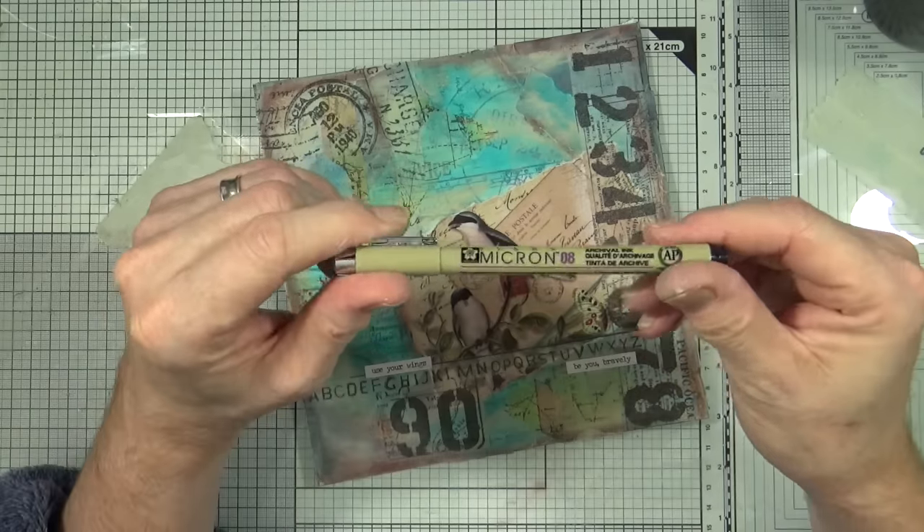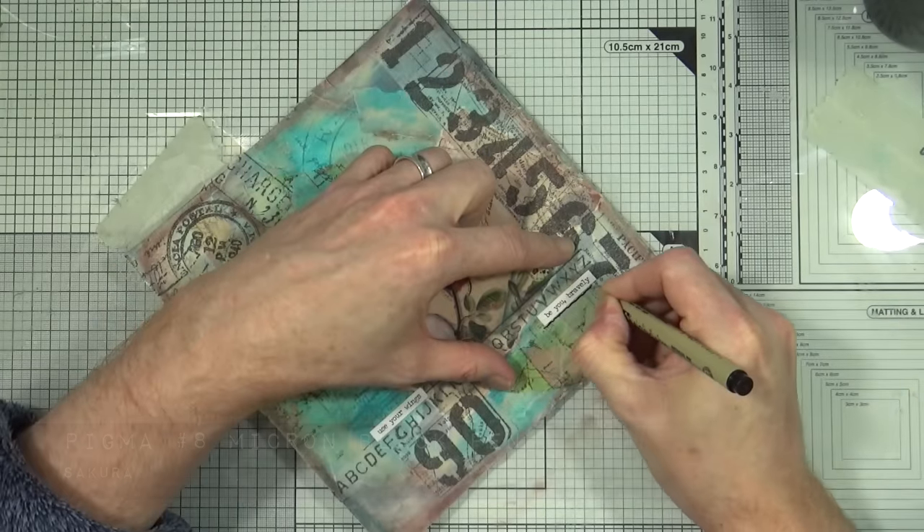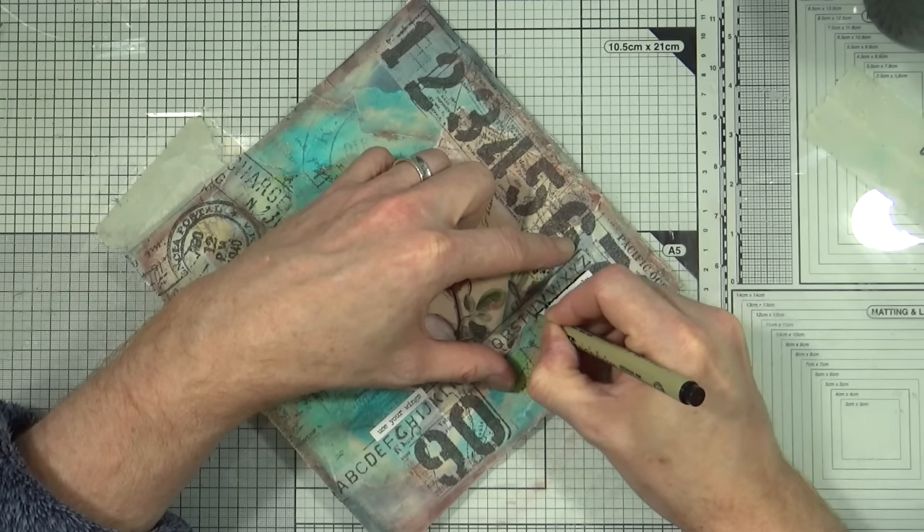Next I just want to go around my word blocks. I'm using the number eight Pigma Micron black archival ink pen, so I'm going to add a little bit of black line around the word blocks.